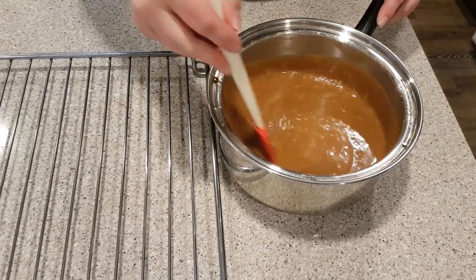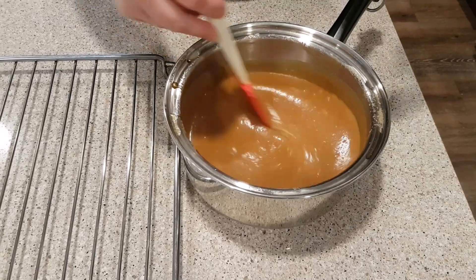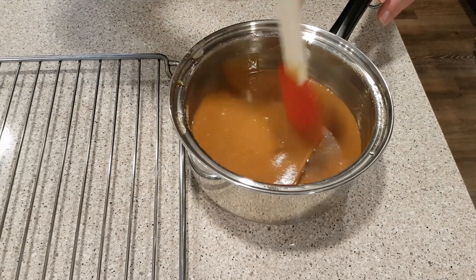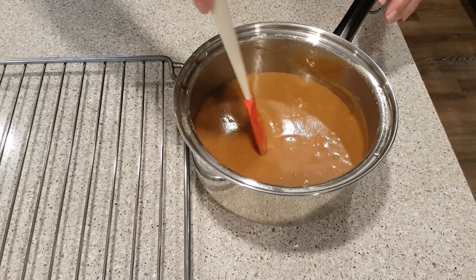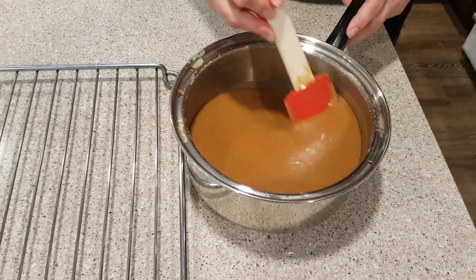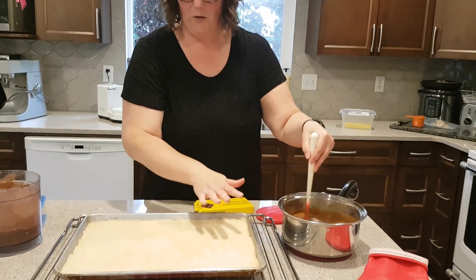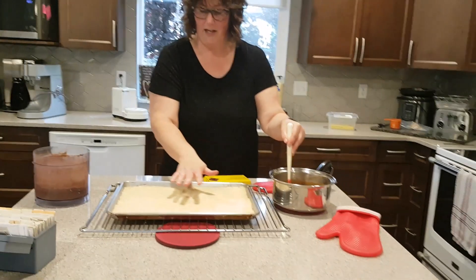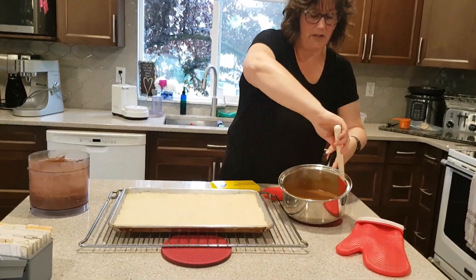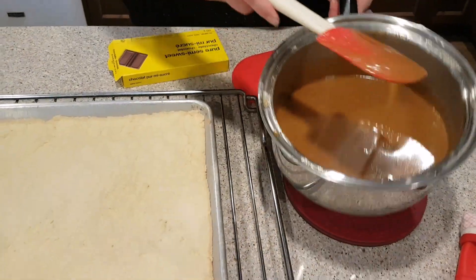I've removed it from the heat, and now you want to beat it or keep stirring until you see it starting to thicken. Basically you're just cooling it down a little bit before we pour this on the bottom layer. My bottom layer is almost coming out of the oven, so we're just going to let this cool down a little bit before we pour it on. I've got my base that came out of the oven — it's lightly golden around the edges. You can see the caramel is starting to thicken, so we're going to pour this over top now.